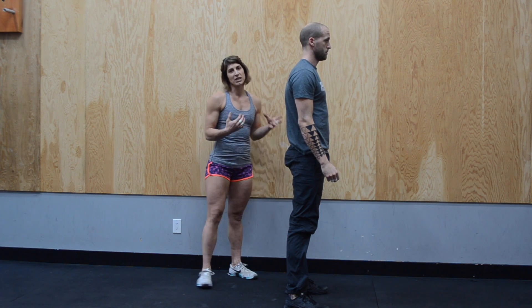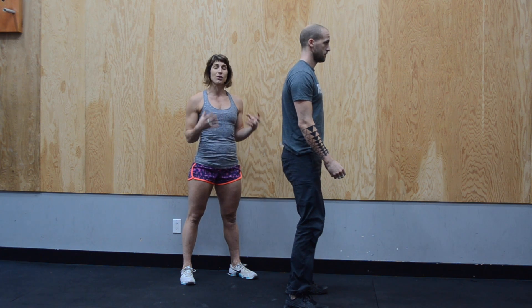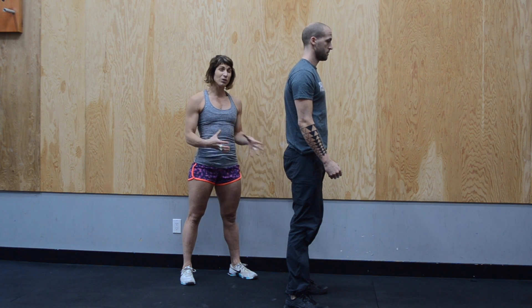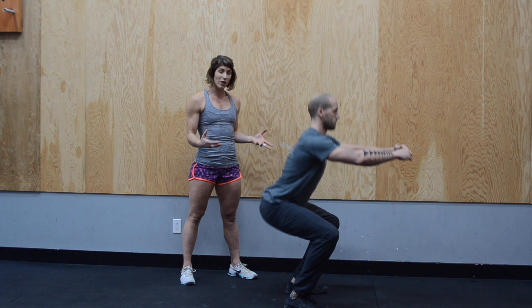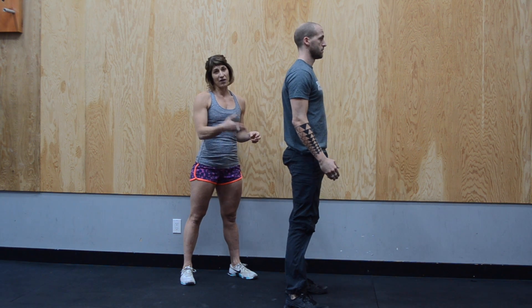Another fault that we see is shorting the squat. If you do not have the range of motion, just go to the range that you can. But if you do have good range of motion and good hip mobility, you want to try to get the butt below the knee crease instead of doing half squats.